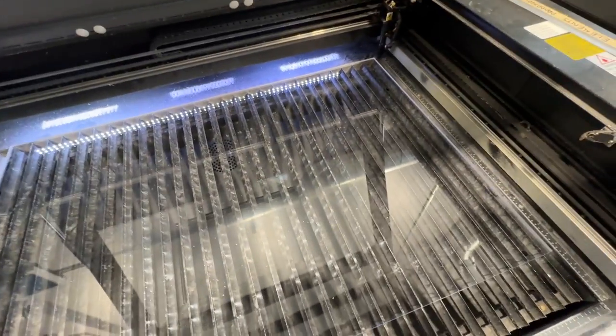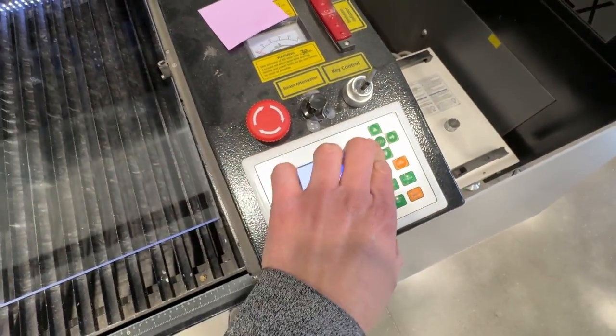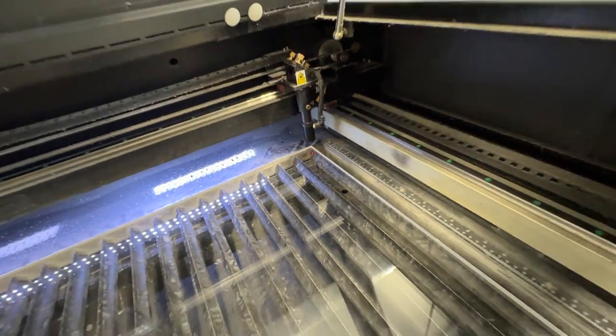It was kind of important to me to not drill into the printer body. I didn't want something permanent — I could just mount it with some really strong zip ties. So I'm going to go ahead and lay some half inch acrylic into our laser and start cutting it.